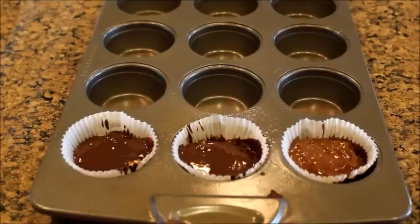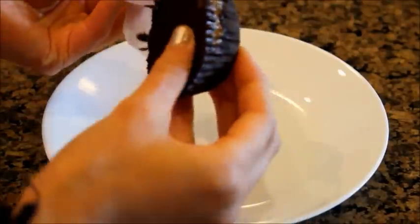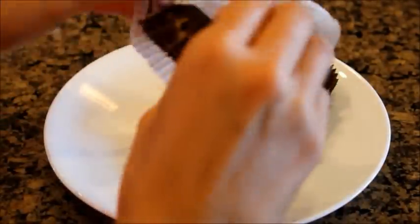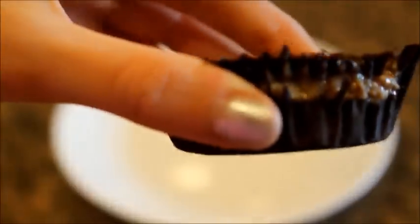Once you're finished doing that, stick it back in the freezer for 30 minutes so it can harden. Once it's completely hardened, you can take them out of the wrapper — it should be really easy since you sprayed them before. It looks just like a Reese's peanut butter cup, but it's obviously vegan and healthy and delicious.